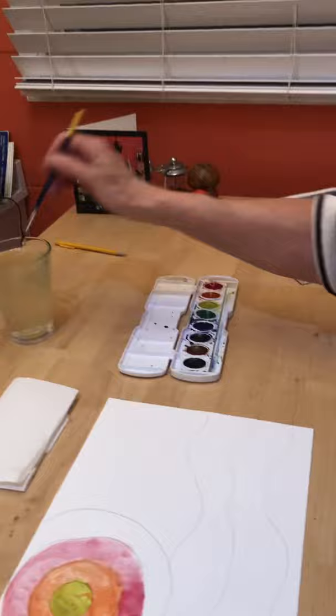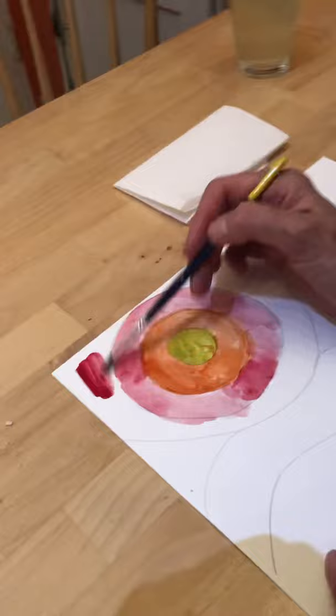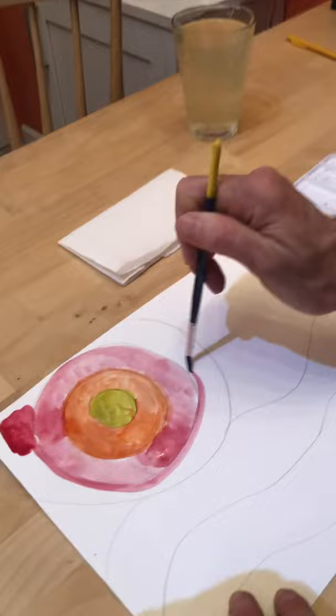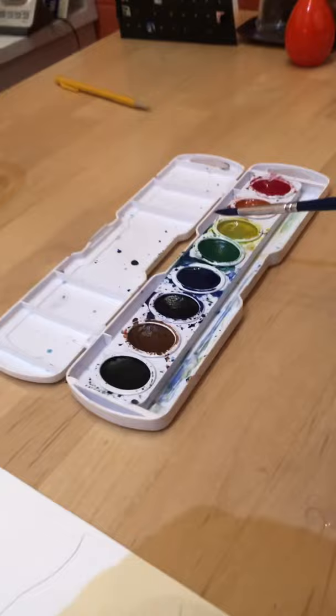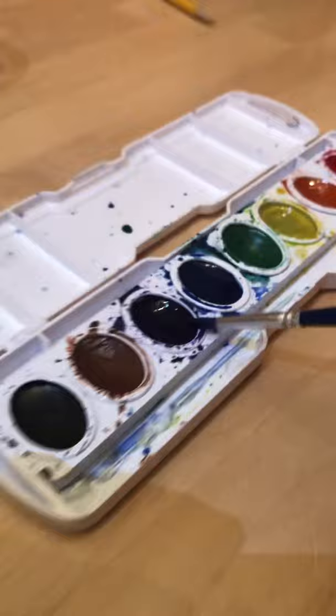Last but not least, I'm going to make this last circle a little darker red. So I'm going to clean my brush — you don't want to mix it in the paints. I believe this is my purple, so I'm just going to go right over it and do a purple.